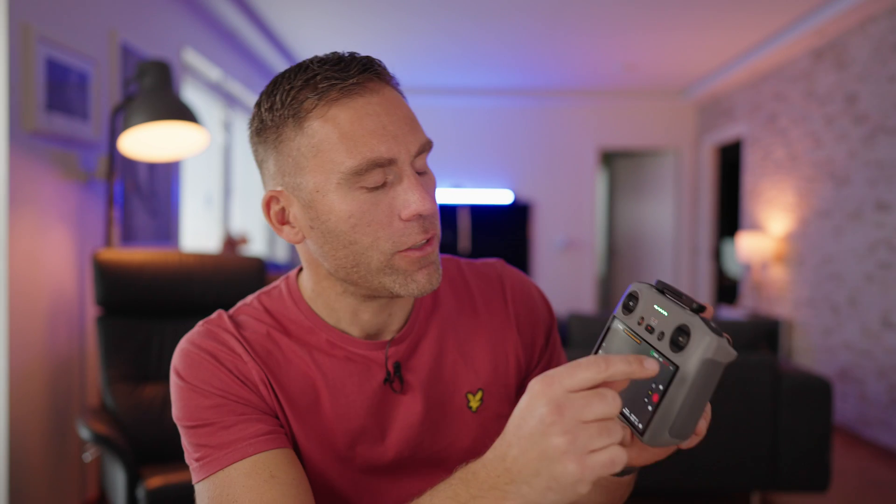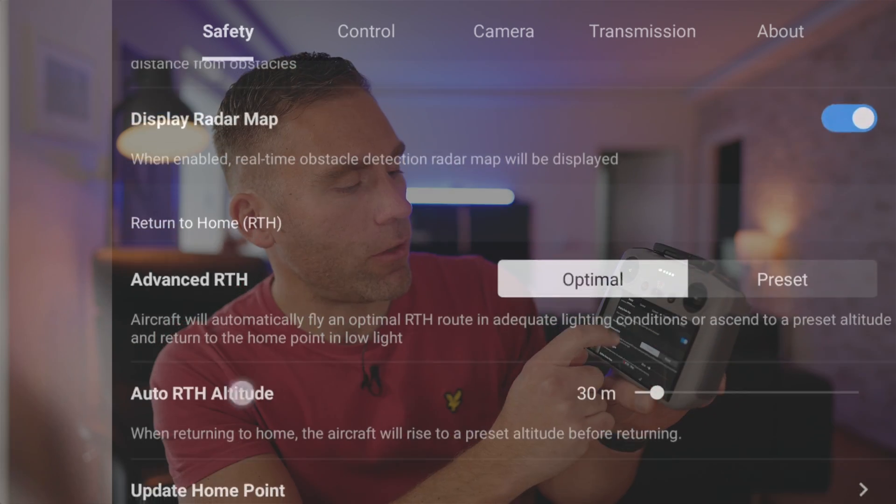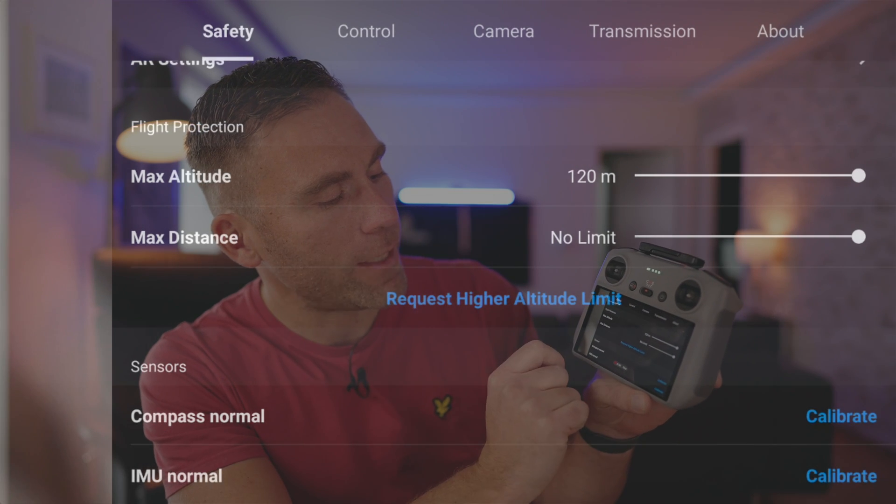Now I'm going to show you how to declassify your drone. Tap those three dots to open the menu. Before we continue — there is nothing explicitly saying you won't be able to declassify after December 31st 2023, because the drone just needs to have been sold before that date. It should be registered in DJI's system as purchased before that date. In the Safety tab, scroll down to Max Altitude — currently showing 120 meters because it's a C0 classified drone. Tap 'Request Higher Altitude Limit.'